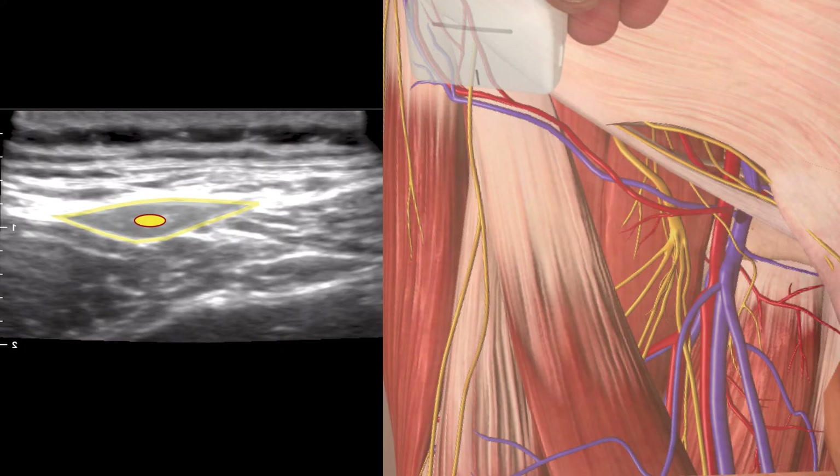That is the area where the lateral femoral cutaneous nerve lies, and all we need to do is bring a needle in from lateral to medial and inject some local anaesthetic to surround that structure. It takes no more than about two to three mils of local anaesthetic. I hope you found that video useful.